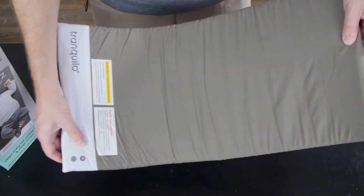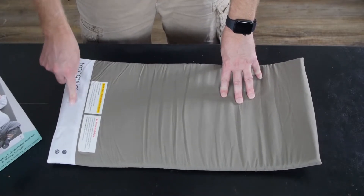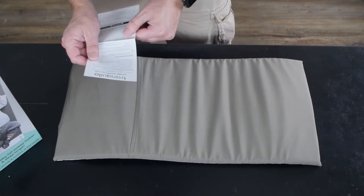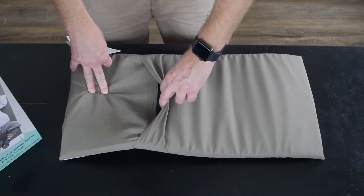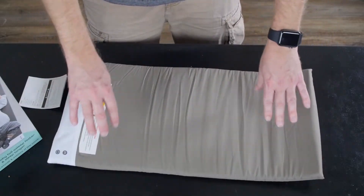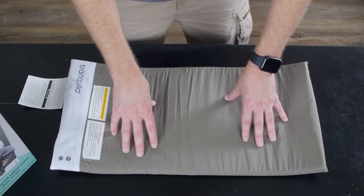Lots of information right there if you're interested in checking this out. I have no idea how well it works because I've never used it. I can feel the part where the batteries would go in, which is right down here. Obviously you're going to put your baby's head up here and your baby's feet down in this area. It looks like you can remove this mat somehow, and I believe it is washable from what I've read.